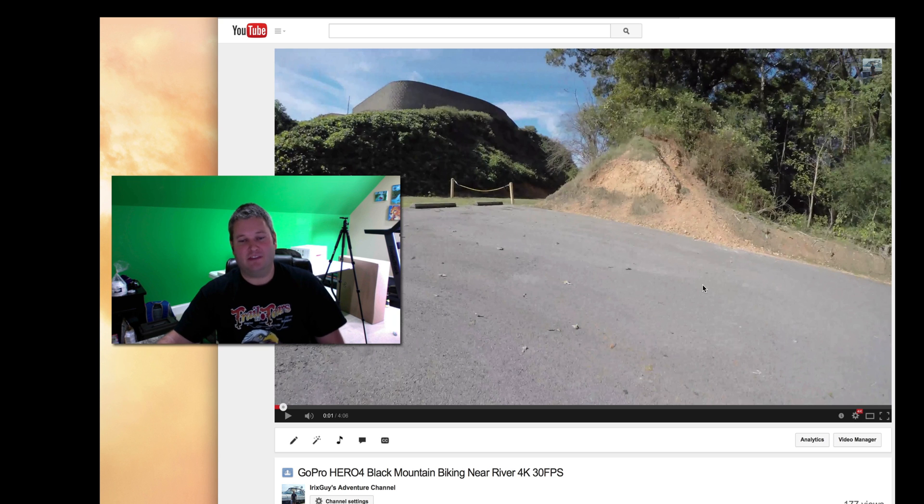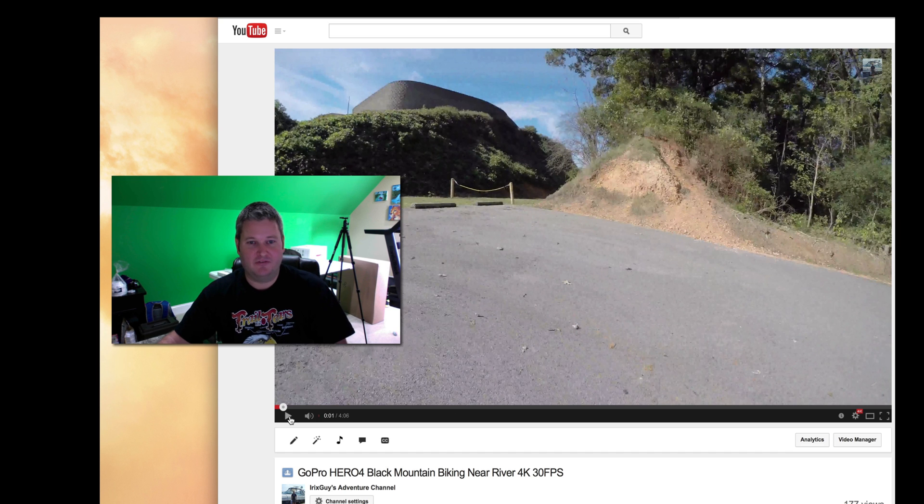Keep in mind, 4K is a somewhat larger video format, so you may want to let YouTube sit there for a moment and buffer before you start playing. You can see it's starting to buffer.